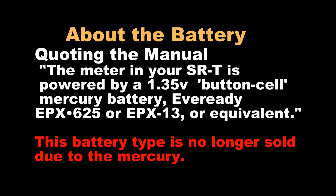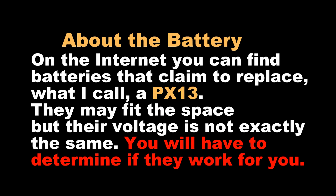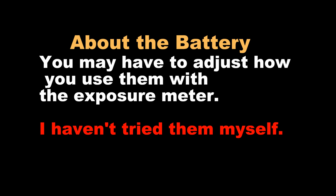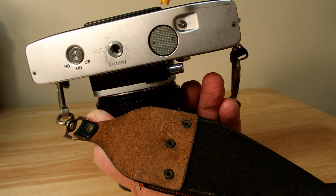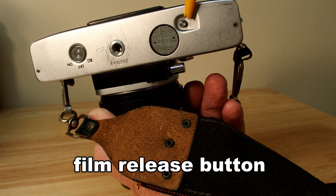The PX13 batteries that this camera takes are no longer available because of the mercury. I'll put a link to search PX13 in Google down below in the video. There are places that claim to have batteries that will work in this camera, but the voltages aren't always the same. Just because they physically fit into that compartment doesn't mean they're exactly the same — you need to test them yourself. Sometimes your exposure meter may be off, but it will be consistently off at least.